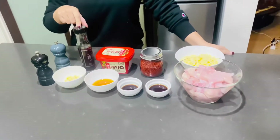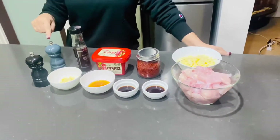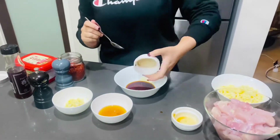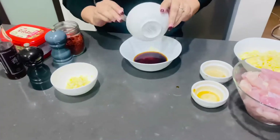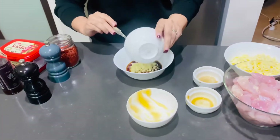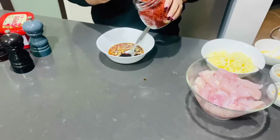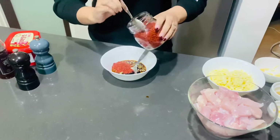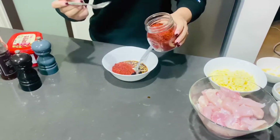We've also got sesame oil — just two teaspoons, very little — plus salt and pepper. Now let's make the marinade. We need at least three tablespoons of the pepper flakes.